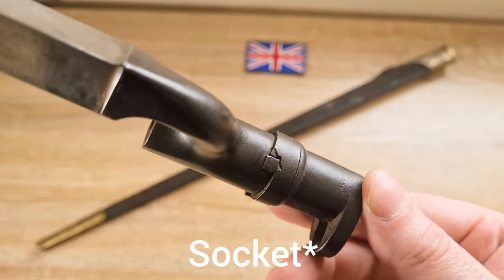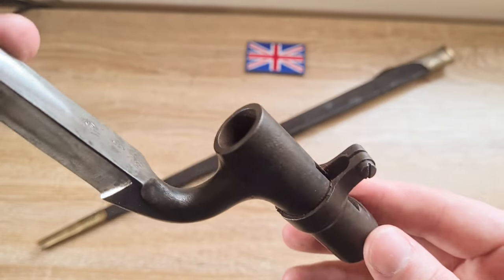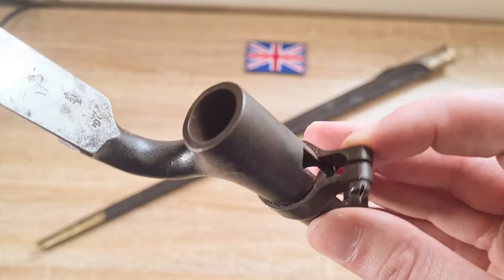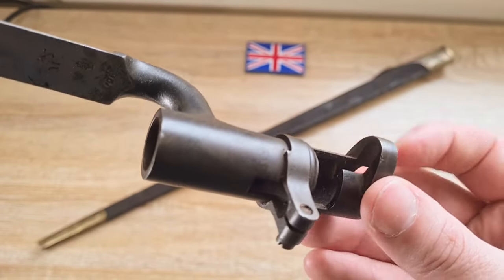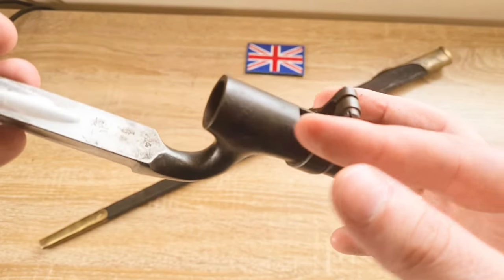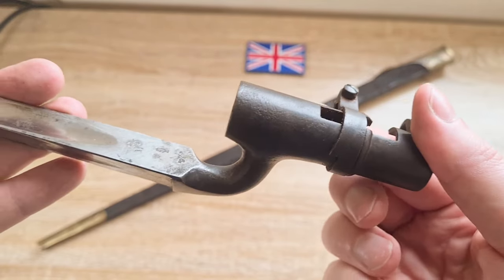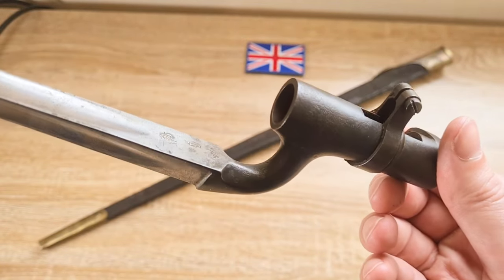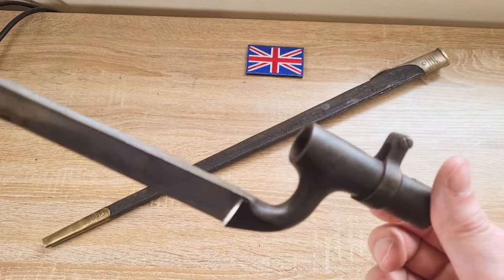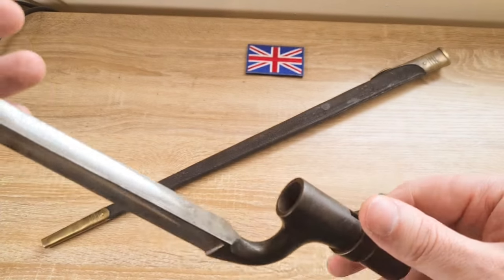Looking at the muzzle ring, it is significantly smaller than the Martini Henry sockets. The locking ring works like this: the front sight slides in through this hole, you twist it, it slides through, and then you lock it in place by pressing that down — very, very simple. These were actually fitted underneath the barrel. Nearly all triform socket bayonets mounted to the right, but this is one of the only ones I'm aware of that sat below, which is quite interesting.